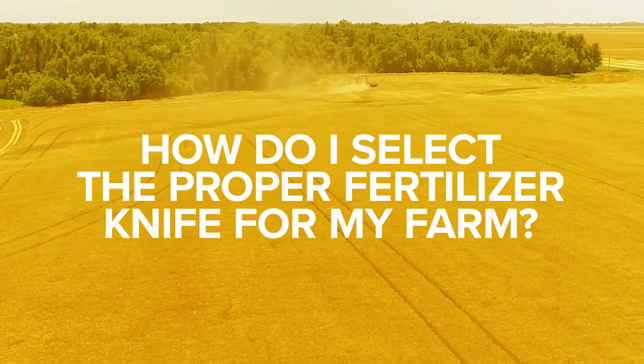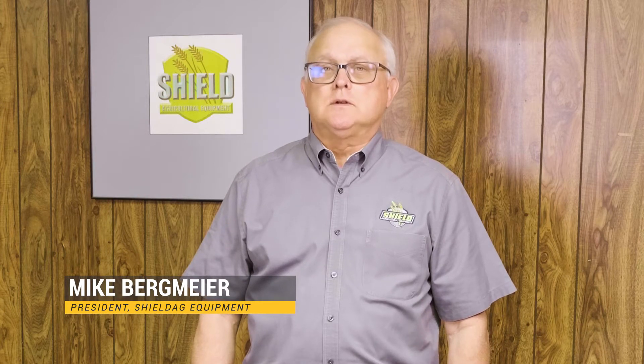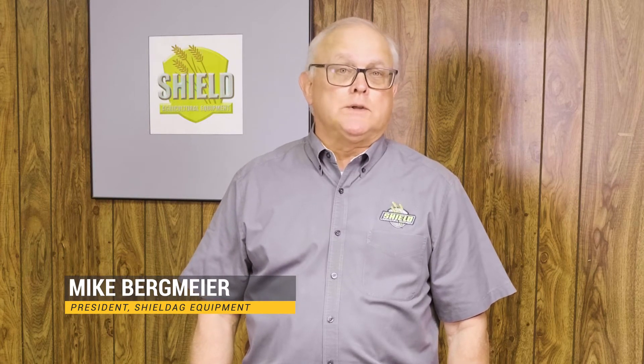How do I select the proper fertilizer knife for my farming operation? The honest answer is this: there are 12 soil types in the United States, and over 20,000 different kinds of farmable soils within those 12 types.